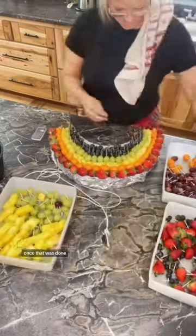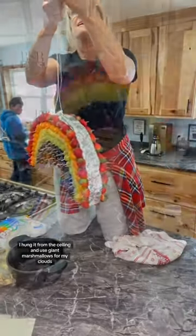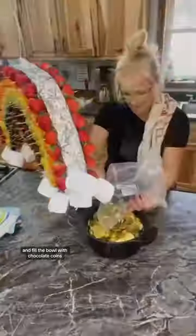Once that was done, I hung it from the ceiling and used giant marshmallows for my clouds and filled the bowl with chocolate coins. It turned out absolutely adorable.